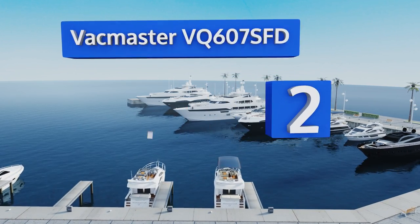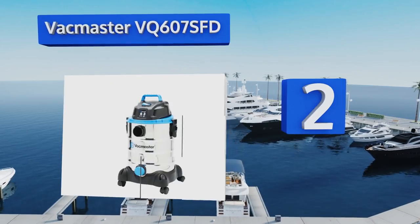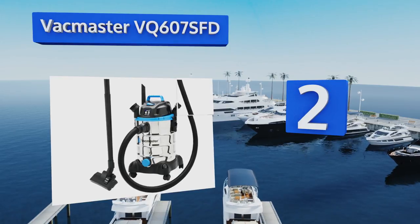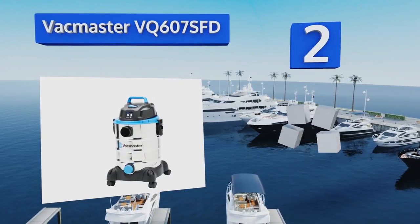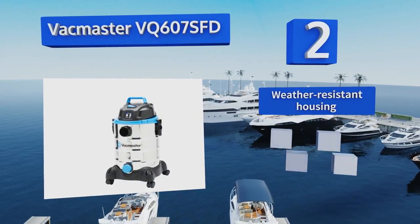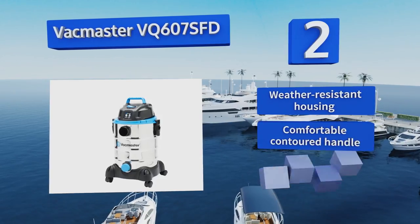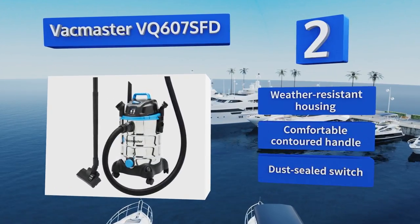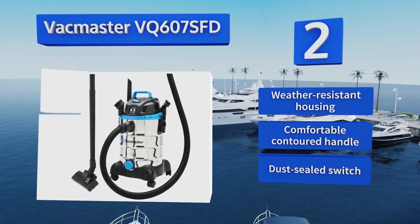At number two, the rugged Vac Master six gallon VQ 607 SFD is powerful enough for commercial cleaning yet light enough for personal home use. It comes equipped with a seven foot hose and a generous 12 foot cord that wraps around the tank when not in use. It boasts a weather resistant housing, a comfortable contoured handle, and a dust sealed switch.